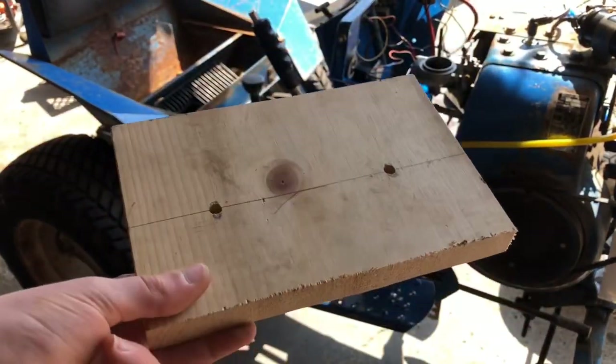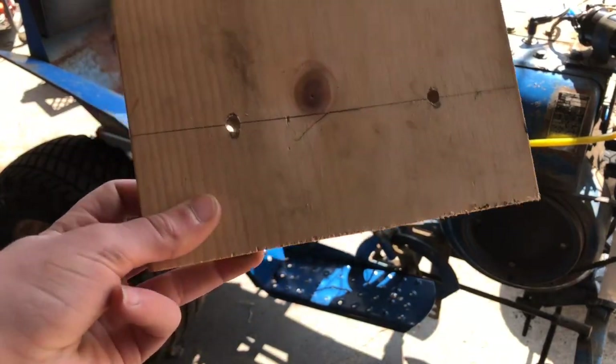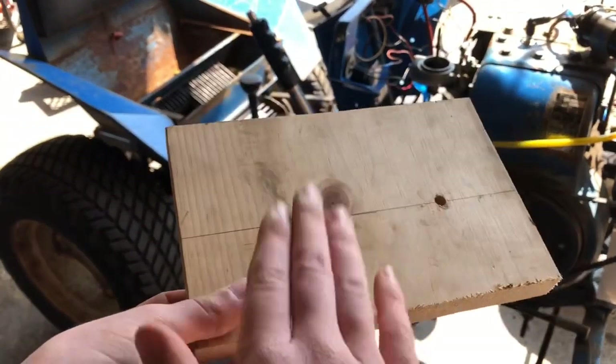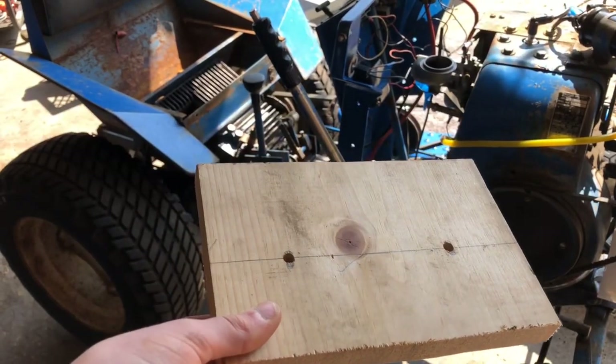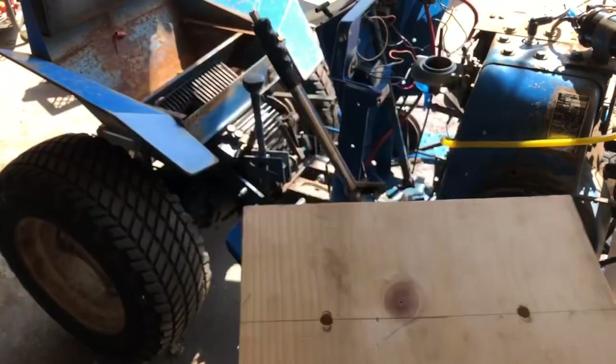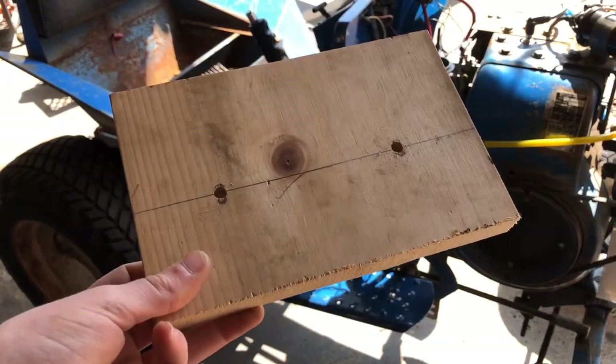It's only been about a minute since I cut the video, but I'm not going to be putting this wooden battery tray piece on today because dummy me forgot to countersink the holes so the bolt will go down. I don't feel like pulling my drill press back out and finding a different sized drill bit. So we ain't using this today, but it will be on the tractor.